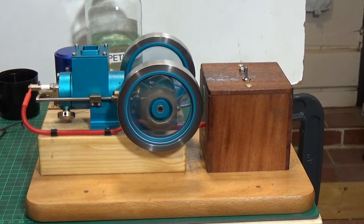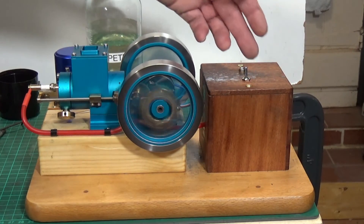Anyway, there you go — that's the Chinese hit and miss engine from Banggood. I hope you enjoyed this little video, and thanks very much for watching.